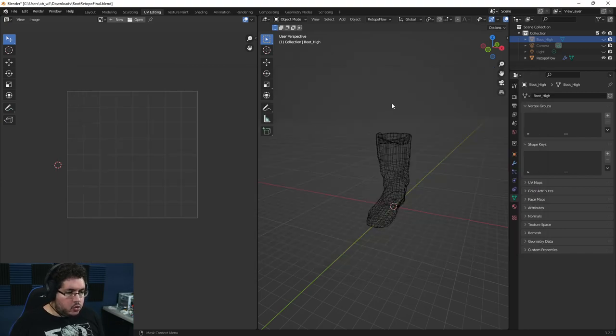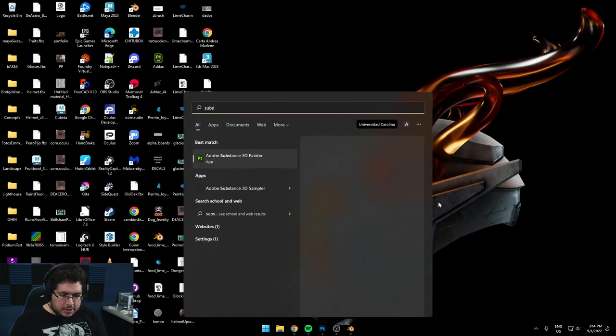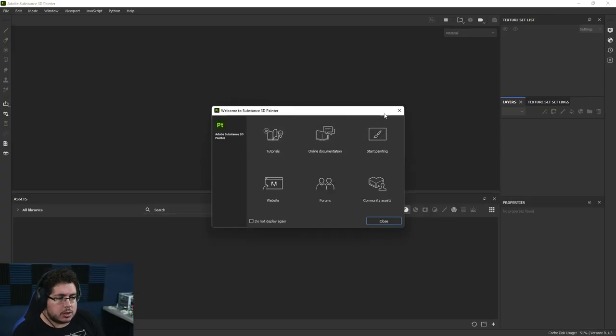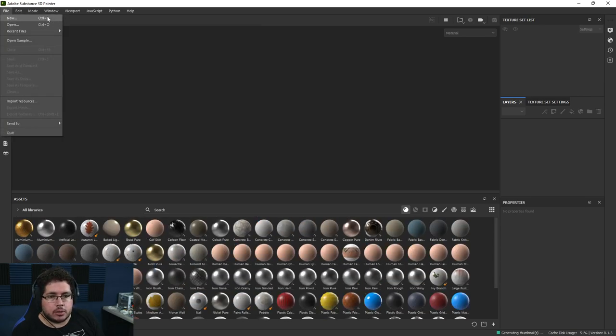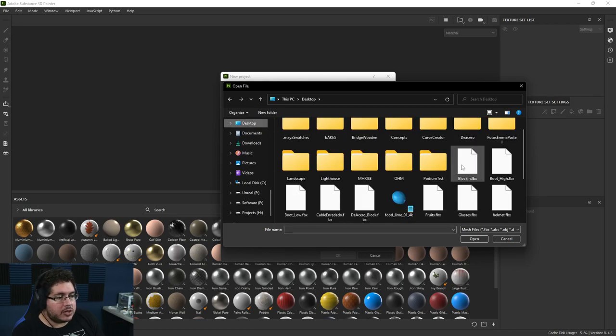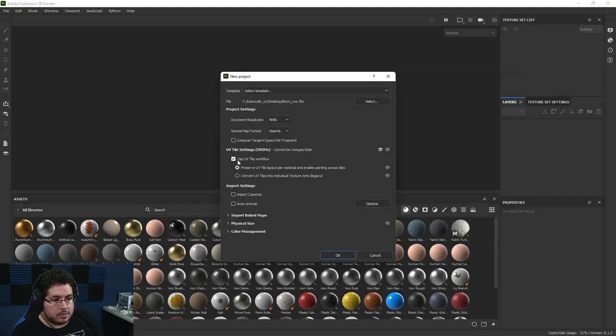Now we're going to jump into Substance Painter. You can also texture inside of Blender, but there are a couple of softwares that are way better at what they do — Substance is one of them. That's why it's so important as an artist to always be exploring what's currently being used. Let's do 4K to make this thing look super nice. Let's import the object. That's really weird — I think I might have exported something we didn't need.